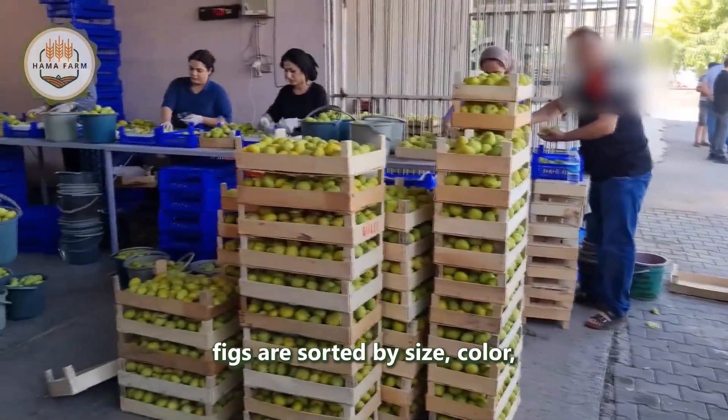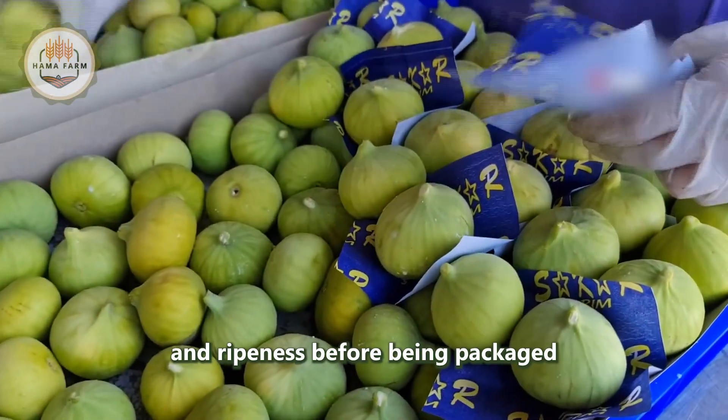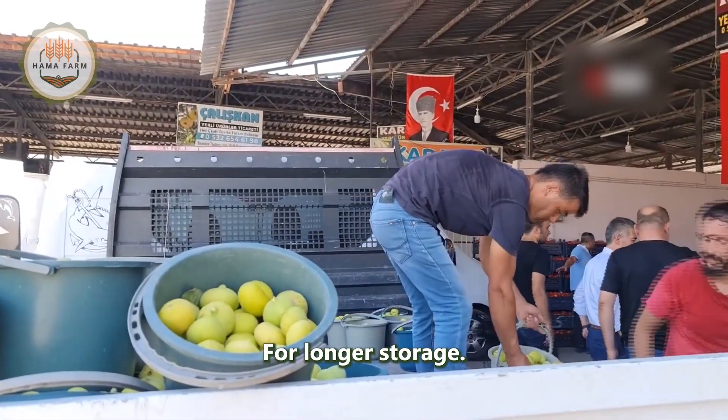At processing facilities, figs are sorted by size, color, and ripeness before being packaged fresh or dried for longer storage.